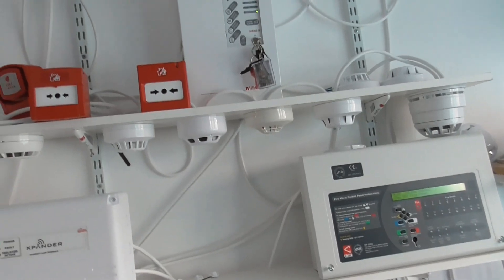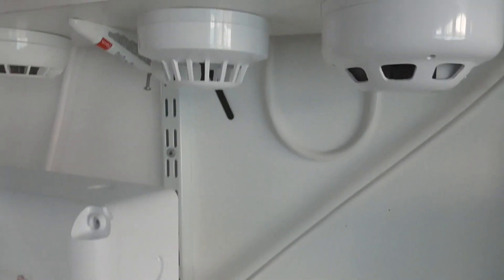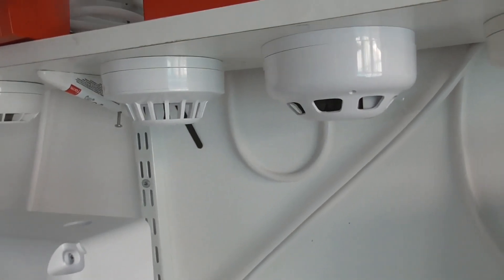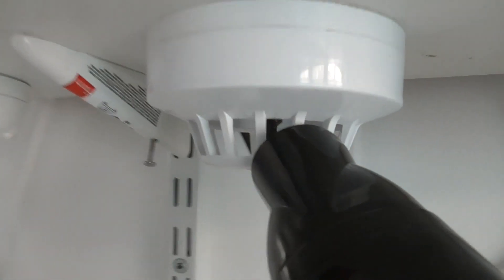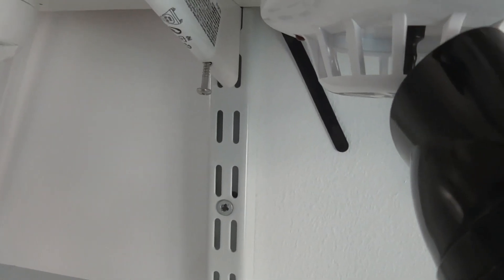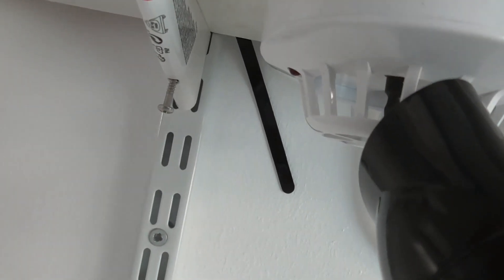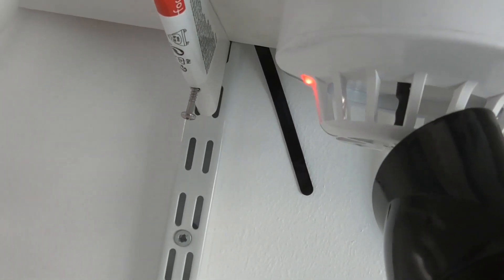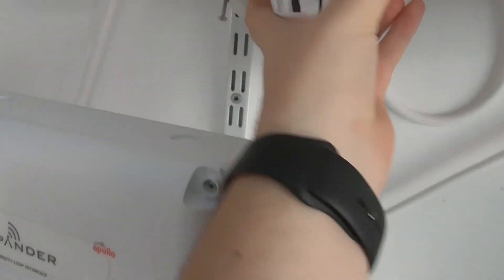Let's start with the heat detector first. Let's give that a quick test — put it into test mode. There we go, hopefully that's not too bad.